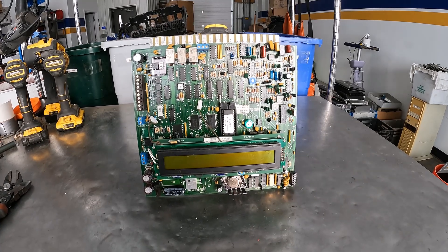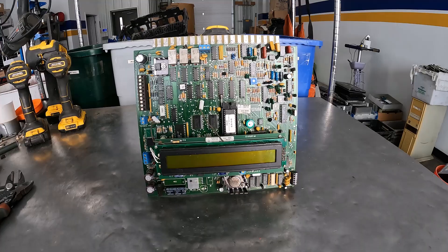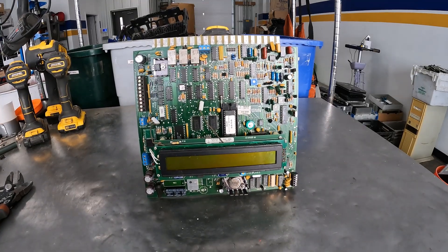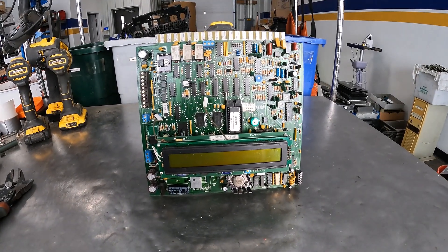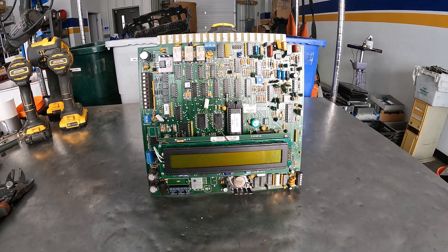So you're going through your e-scrap and you come across a board that looks something like this. We've got some options here. Let's dive in and talk about the things to consider when you have a borderline board.